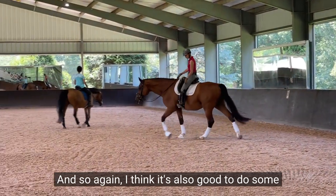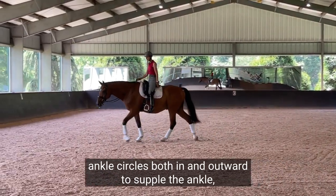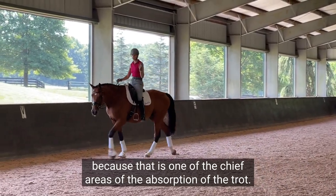It's also good to do some ankle circles both inward and outward to supple the ankle, because that is one of the chief areas of absorption of the trot.